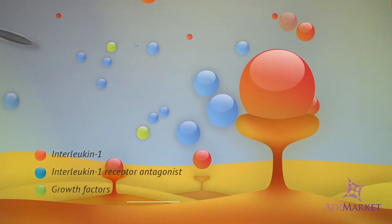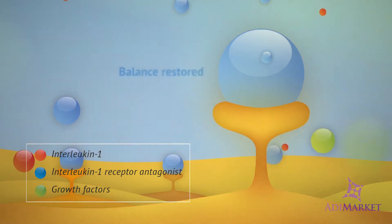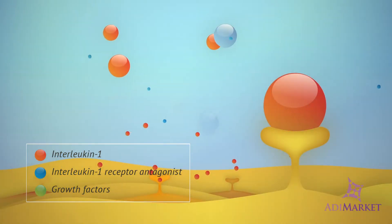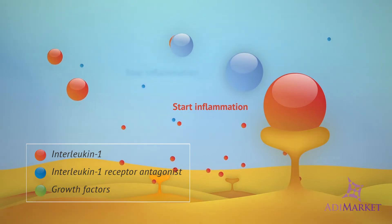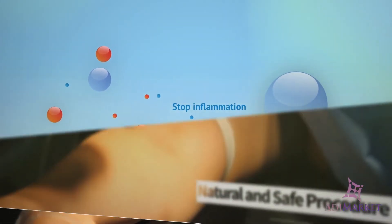Valuable proteins in the serum play a significant role in the healing process. As the joint heals naturally, the patient experiences less inflammation and less pain while the area is offered a high degree of protection against recurring damage.